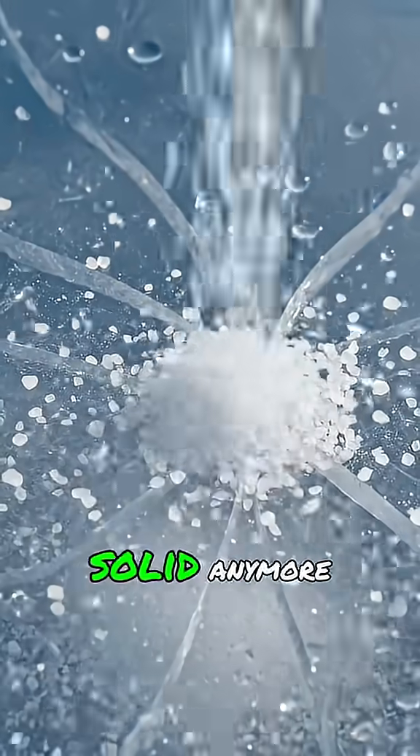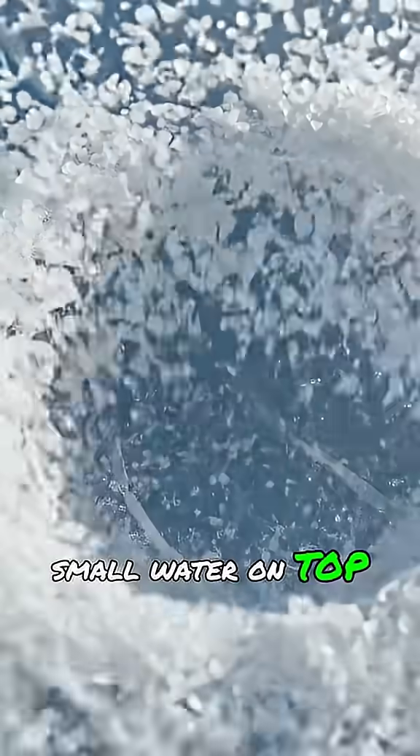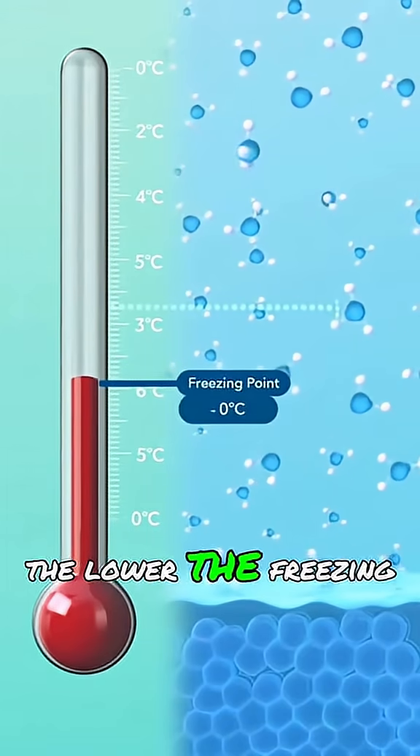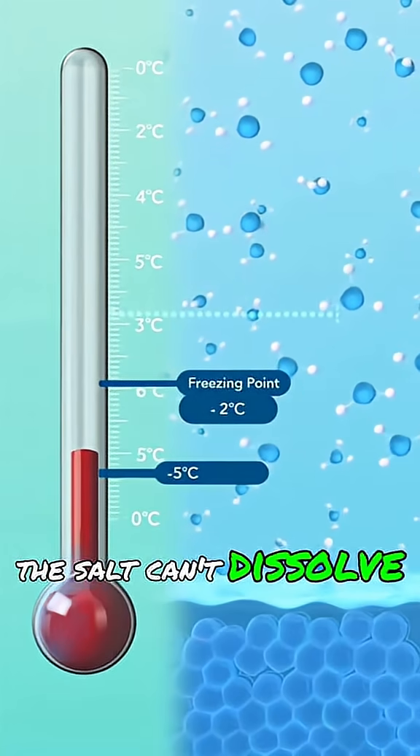That means the ice can't stay solid anymore, even if the air is below zero. The salt water on top keeps melting more ice, spreading the effect. The more salt you add, the lower the freezing point goes, until it reaches a limit where the salt can't dissolve anymore.